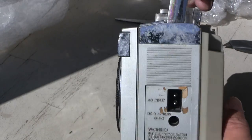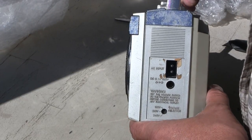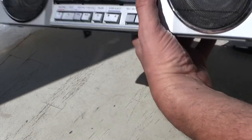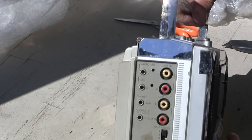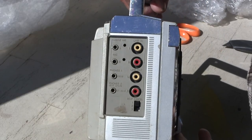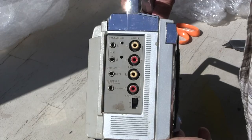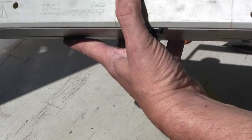Here is that end. And then here is this end - let's get the center of the camera. Missing the antenna.